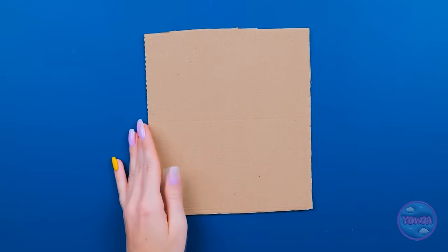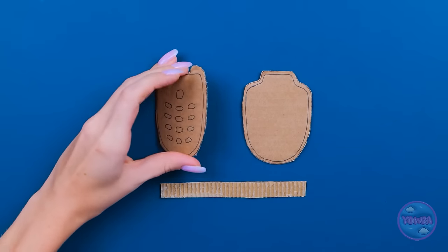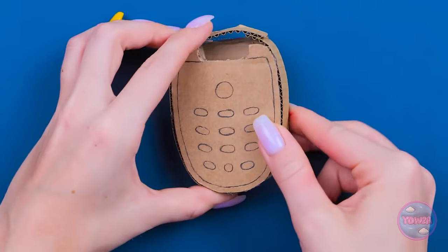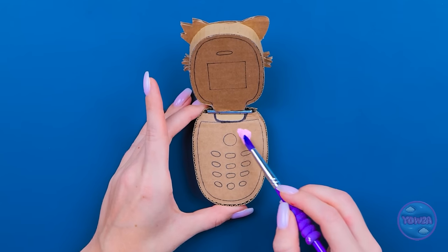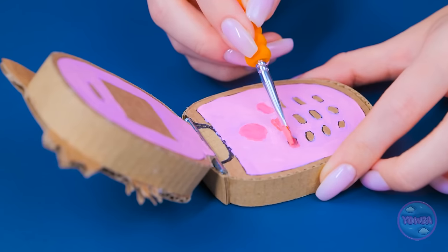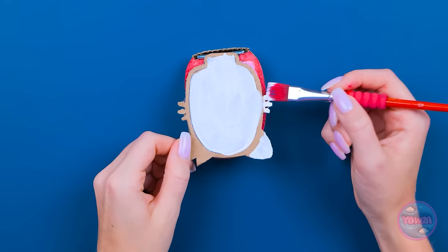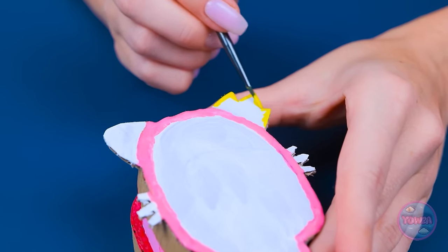Mom decides to make Megan her own cardboard flip phone. She cuts a rectangle from a box, sketches a phone outline, cuts it out, assembles two halves with glue and wrapped cardboard sides, then joins them with a bracket hinge. She paints it pink, carefully painting around the keys and screen area, adds bright pink keys, white screen section, and yellow accents around the edges. 'Megan's gonna love this! She'll be so surprised!'